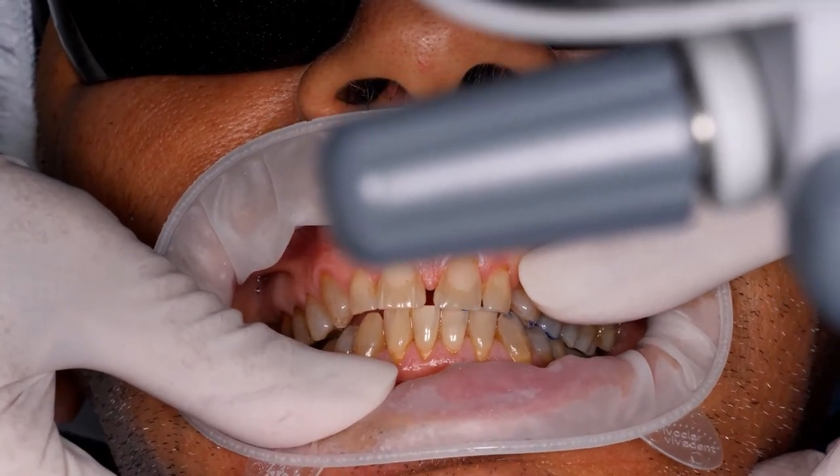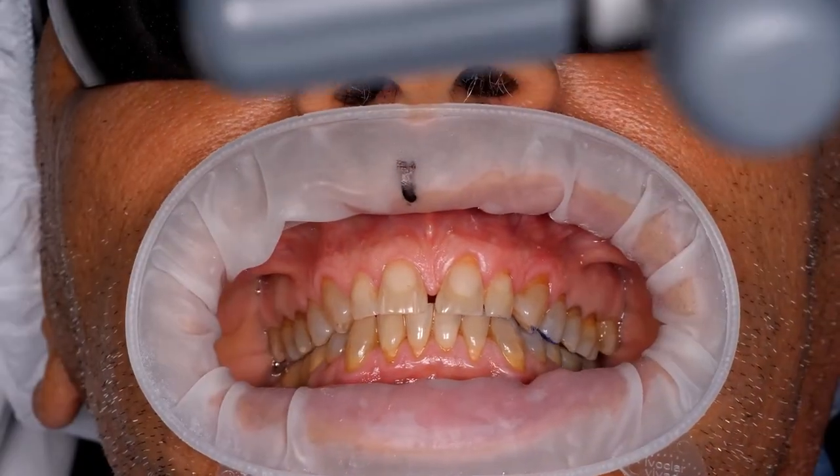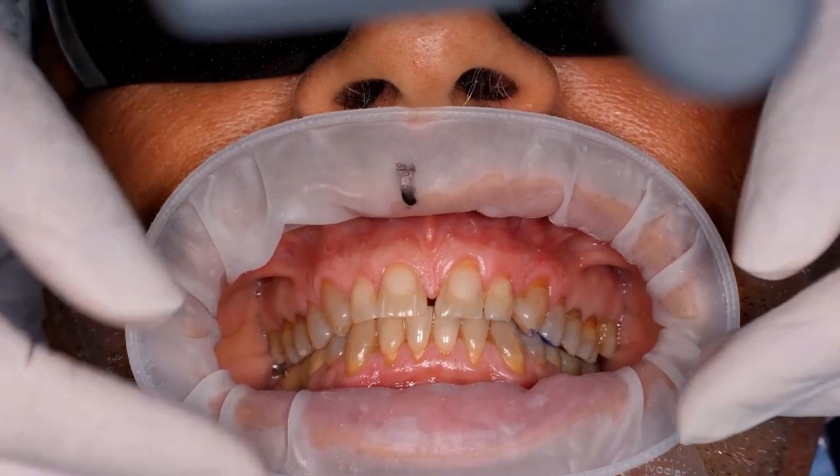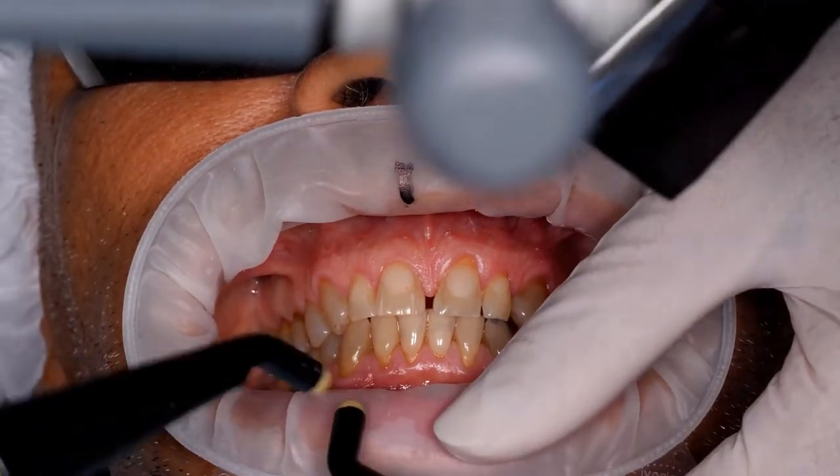On the other hand, the patient can easily move his jaw to the left. With a group function, possibly on the first left premolar. And we find this type of diclusion acceptable, so we won't change it. And we'll keep this guidance.